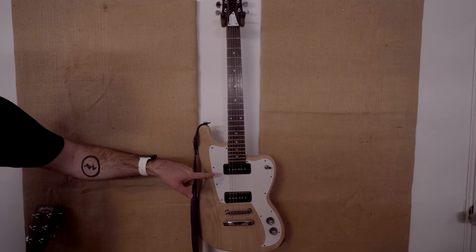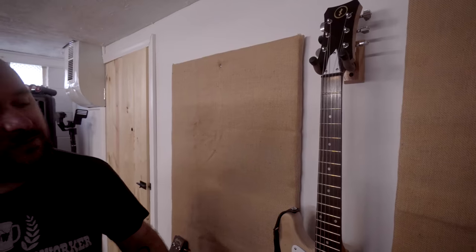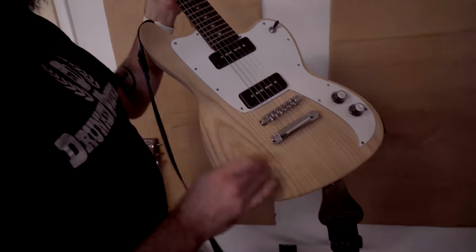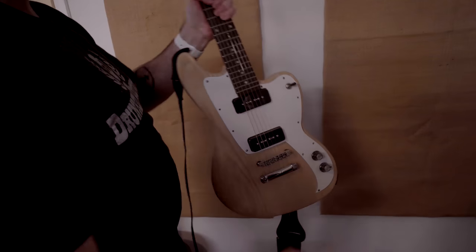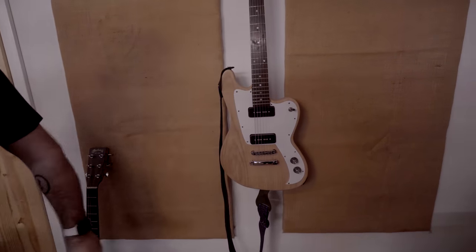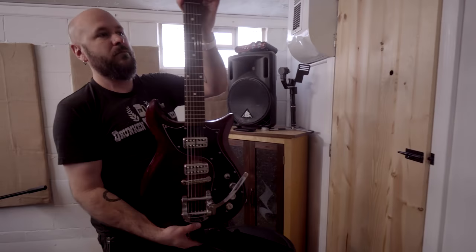That was all done in CNC. I promised everybody I would make another guitar without the CNC, and I also promised everybody I would paint this guitar. I have not done either one of those things yet — I'm full of false promises. It's still bare wood. My wife really does not want me to paint it; she wants me to just put a coat of finish on there. But I really do want to paint it. That's all there is to it.